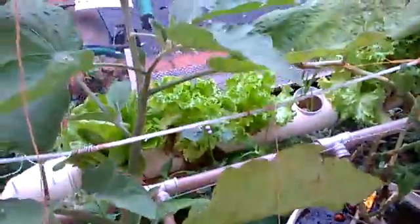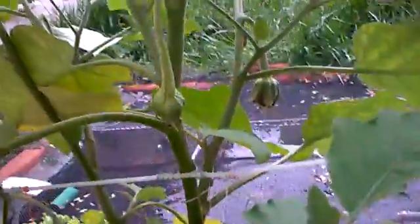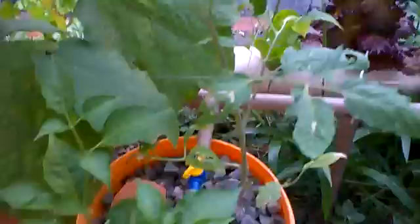Here's my eggplant — it's doing great. Actually both of my eggplants are doing great. I also added a new Dutch bucket, this one with tomato and pepper.